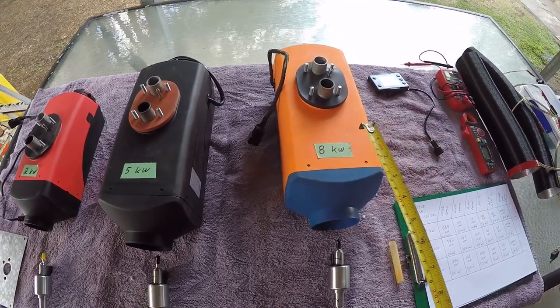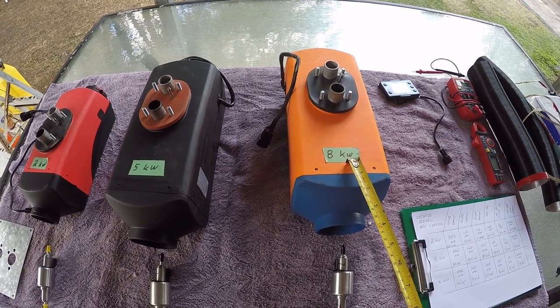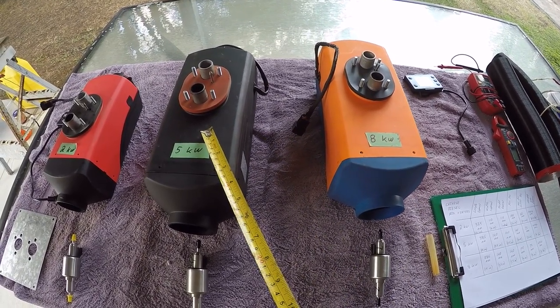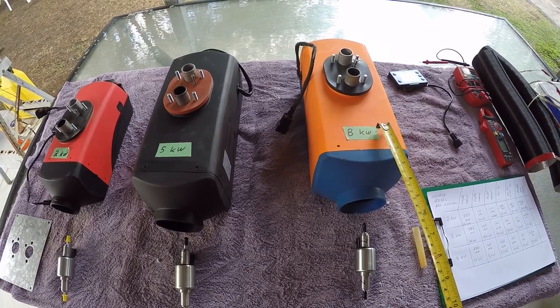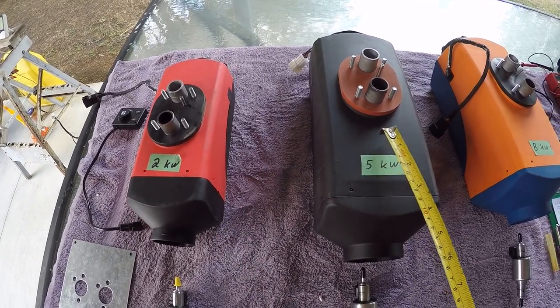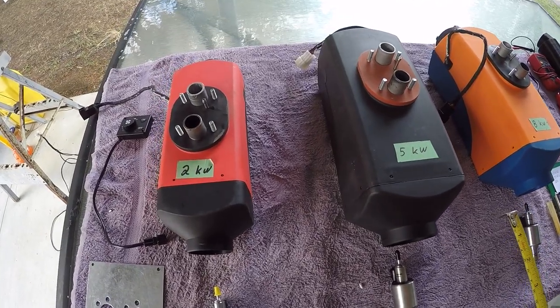Those who've watched some of my videos in the past will know that there's no such thing as an eight kilowatt heater. At the time of doing this video, this eight kilowatt is exactly the same as the five kilowatt, just rebranded and sold as an eight kilowatt at a premium. So we can pretty much ignore this and compare the two kilowatt and the five kilowatt.